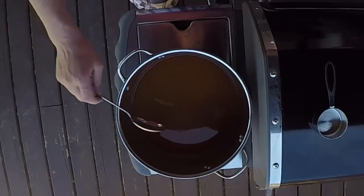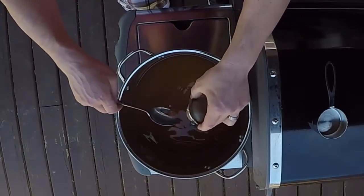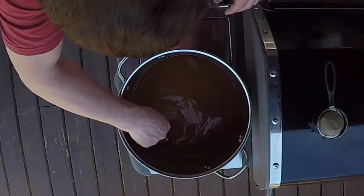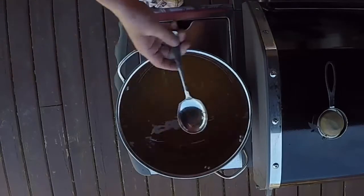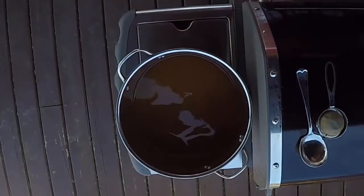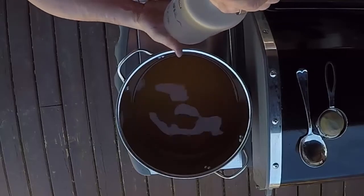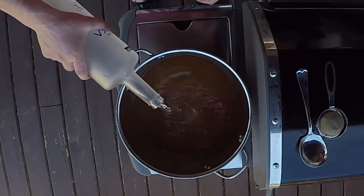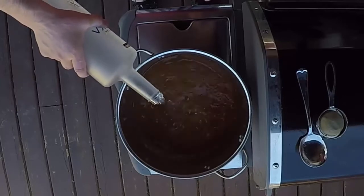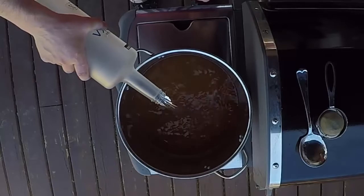Our stuff is done and cooled off — it's about room temperature now. We're going to scoop out the tea diffuser and we'll get the cinnamon sticks out later when we filter it. I was going to use just over three-quarters of a bottle of vodka, but I'm just going to add the whole bottle and we'll see how it turns out — hopefully it's not too strong.